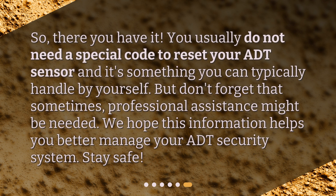So, there you have it. You usually do not need a special code to reset your ADT sensor and it's something you can typically handle by yourself. But don't forget that sometimes, professional assistance might be needed. We hope this information helps you better manage your ADT security system. Stay safe!